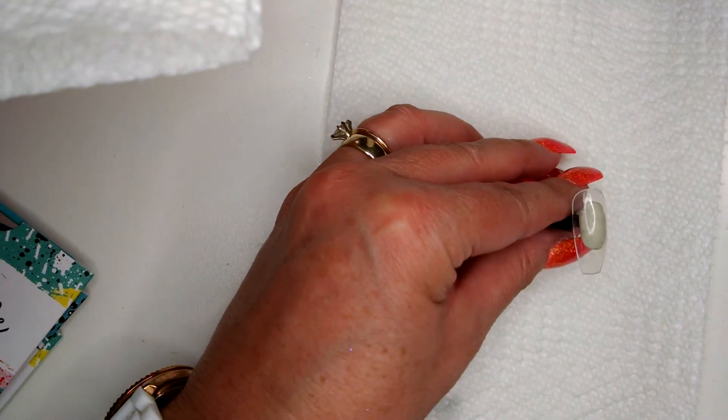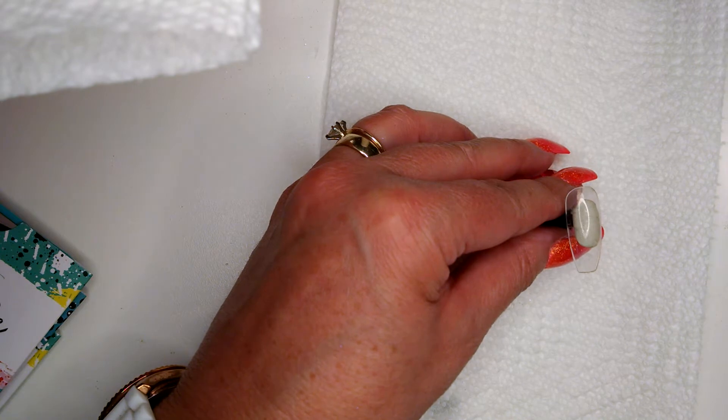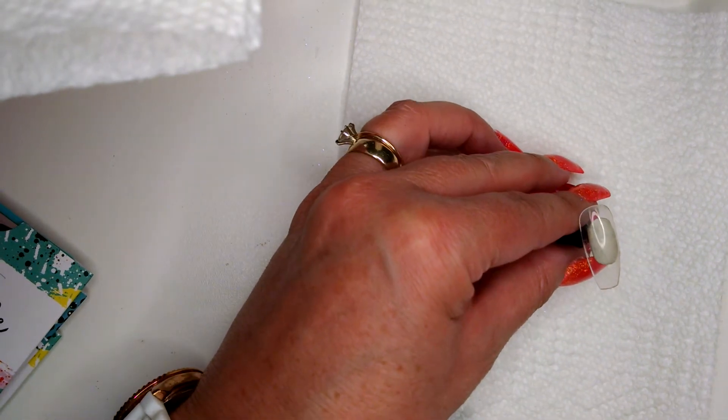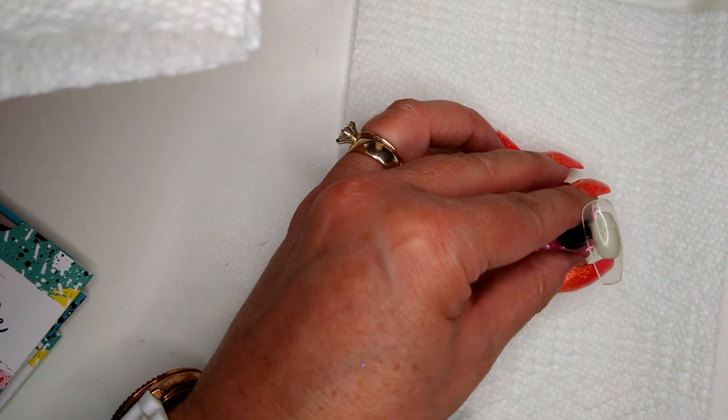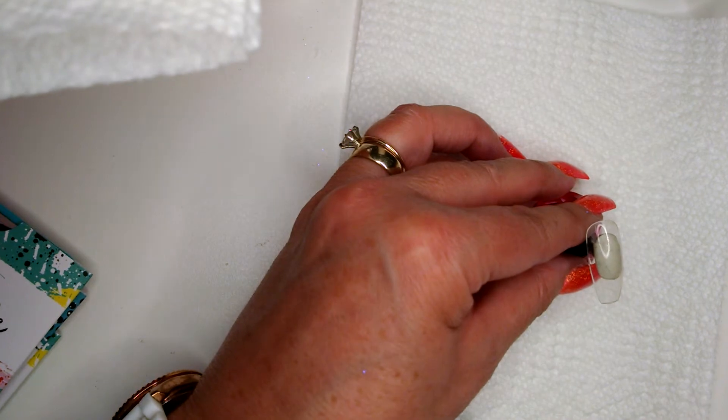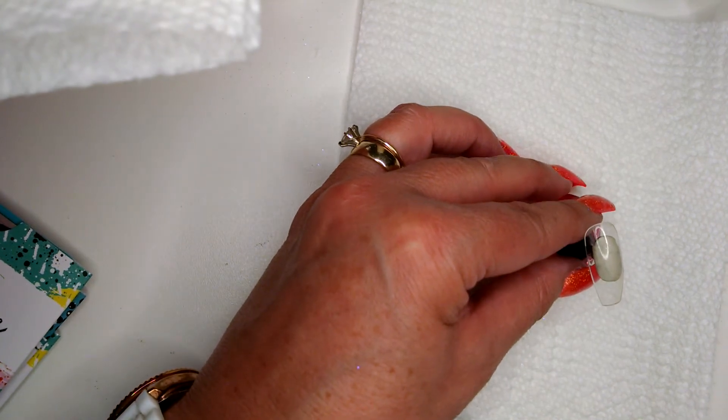I'm going to do the blue first and then the black so that I can make it look like the ground and the sky. I'm going to be using the blue glitter for stars — we'll see, may or may not work.